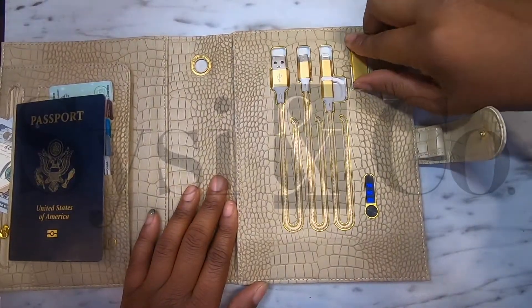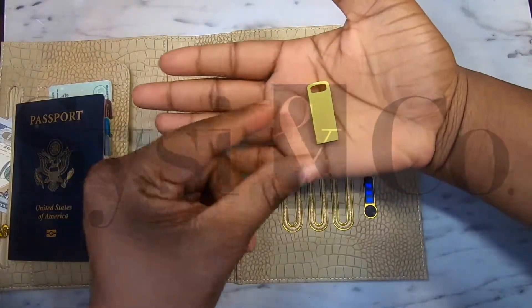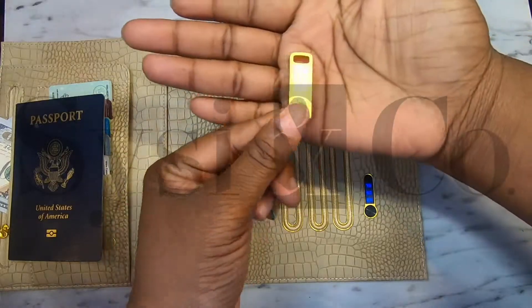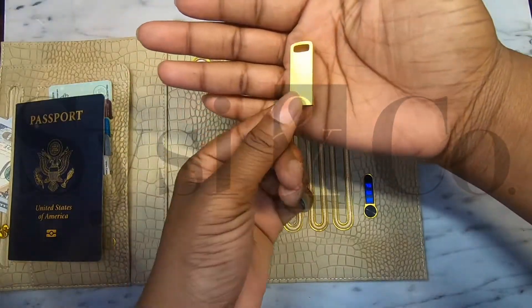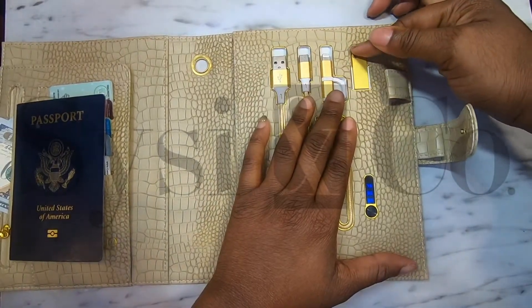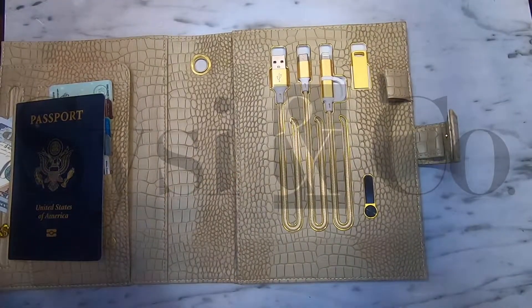Here in this beautiful gold finish is your USB flash drive. This flash drive has 8 gigs of memory and is compatible with Mac or PC. It also slides into its own very snug station, so you don't have to worry about it falling out or being loose.